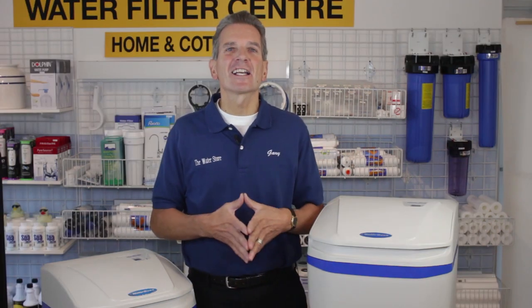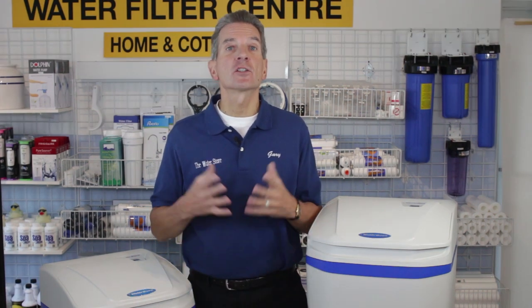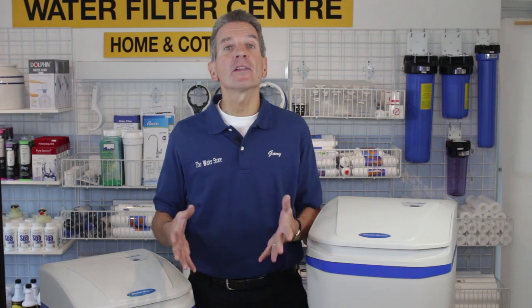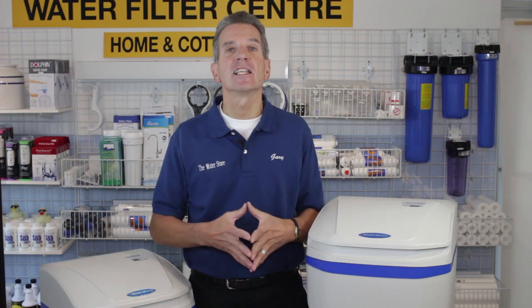So how do these stack up? In terms of performance, I give these a 10 out of 10. They're highly efficient, so they use very little resources, but they also work equally well on well water or municipal water sources for those folks in the city.